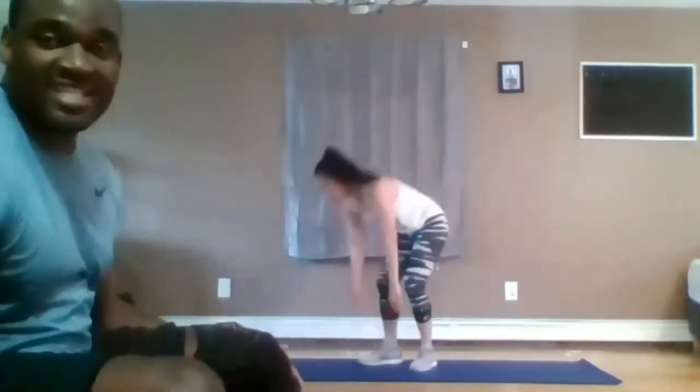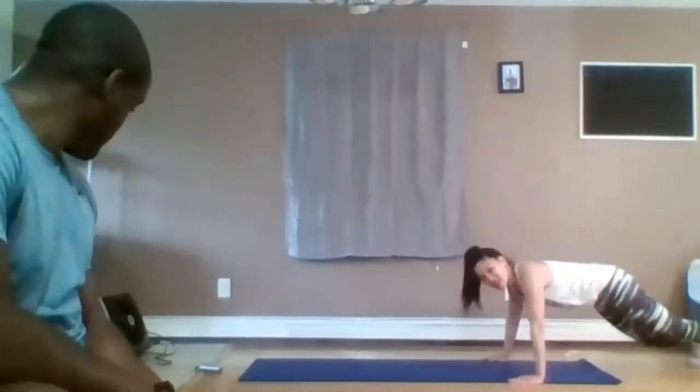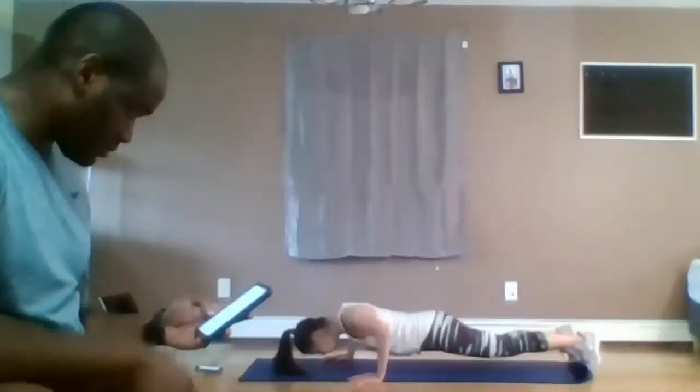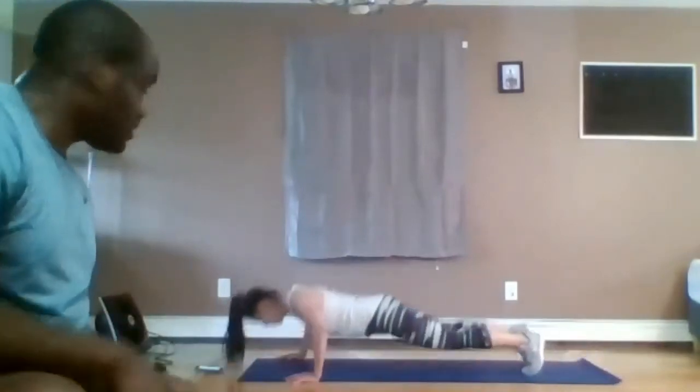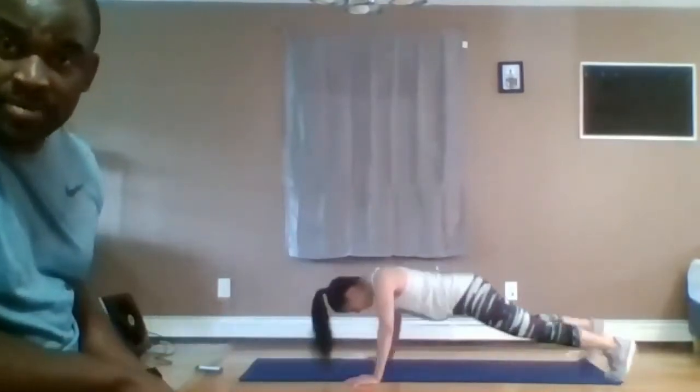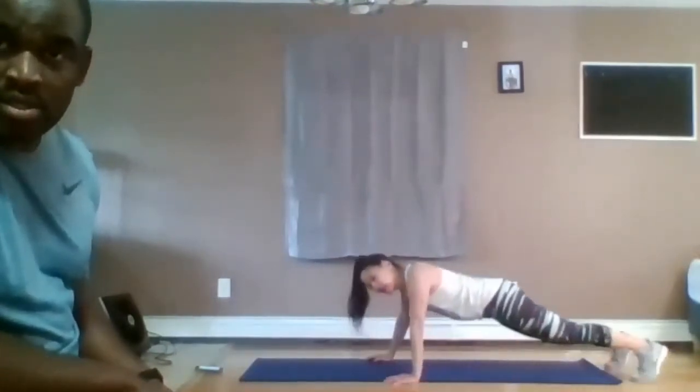15 seconds — our walking push-ups. Move your hands normally, push up, walk, push up, walk, push up. In three, two, one. I'm going to start from this end of the screen and walk all the way to the other end of my mat. Walk the hand and have the feet catch up, then walk the hand and have the feet catch up. The hands are staggered, not the feet. Five seconds, good work, push through it. Two and one.